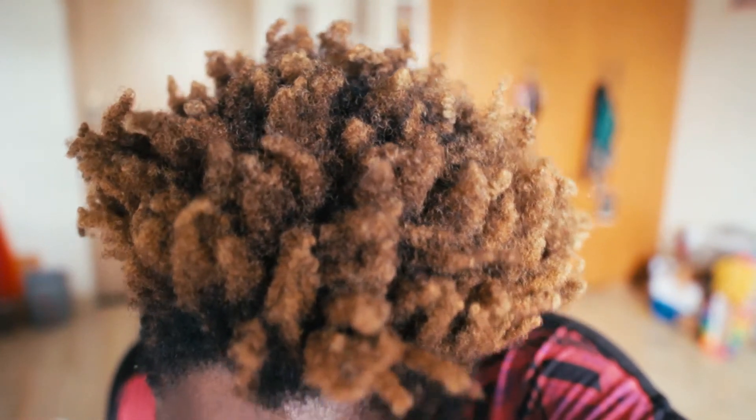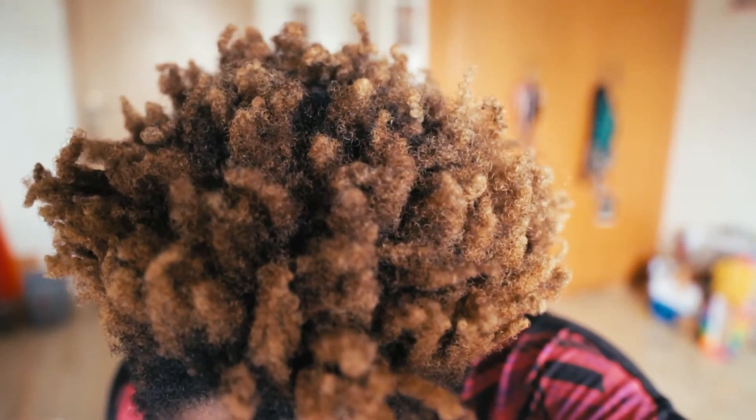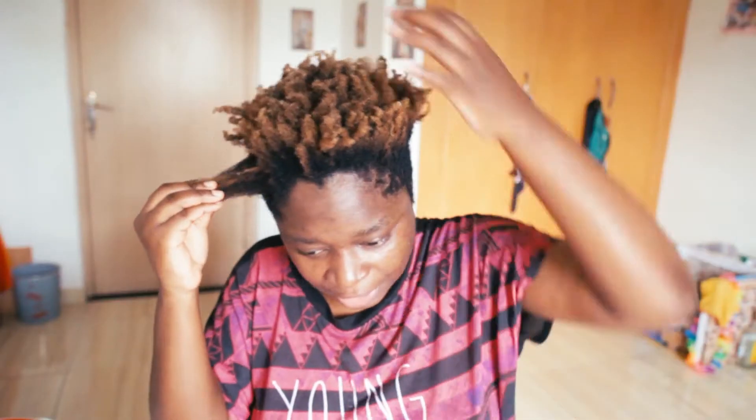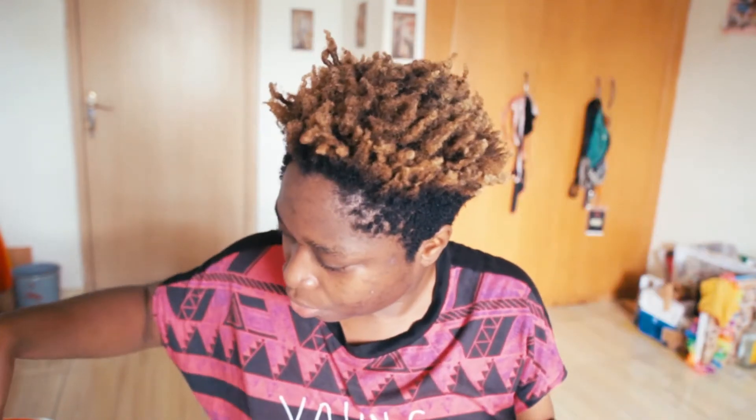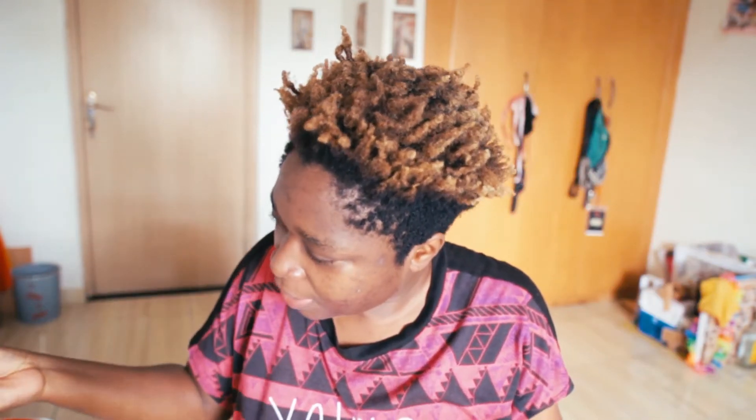This is my hair now — I haven't combed it or done anything to it. I'm going to apply the mixture, wait 30 minutes, and then wash it out. You can section your hair and apply it, or just put it in — it's all cool.